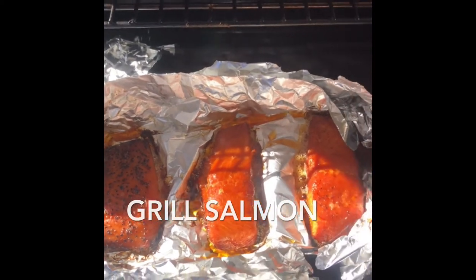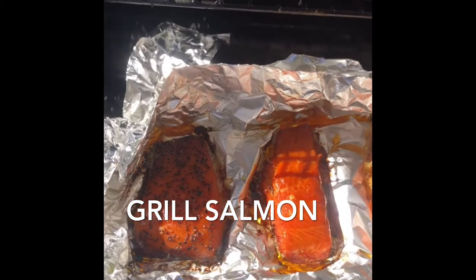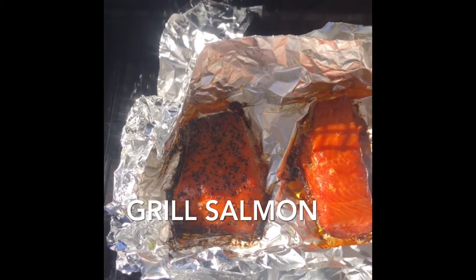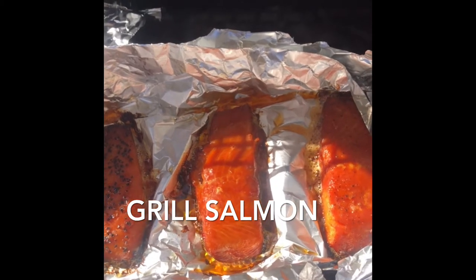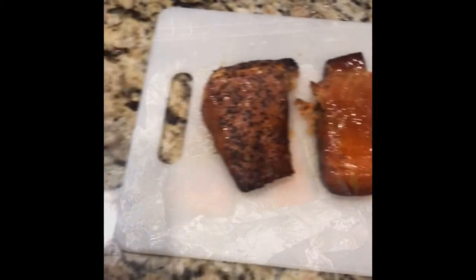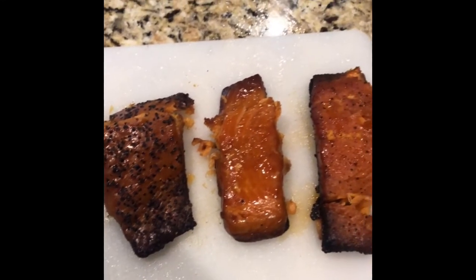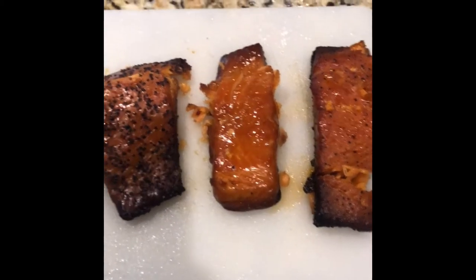Came back out to check on my salmon. Seems to be doing all right. Open up the foil — I close the foil to make sure it cooks inside well. I don't like my meat half cooked. Here's the salmon once I've removed it from the grill, and it's already lightly seasoned and ready to go.